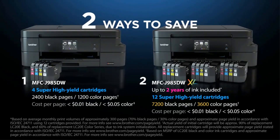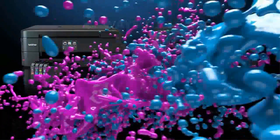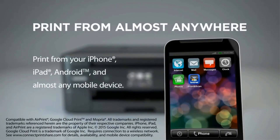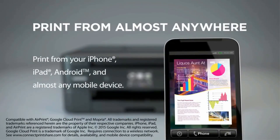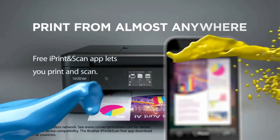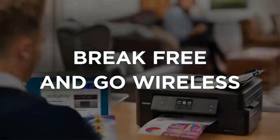It supports duplex printing — you don't need to manually reverse the paper to print on the other side, it is done automatically. It supports most cloud services for making your printing chores hassle-free. It provides print, scan, copy, and fax all-in-one functionality, making it a versatile option for students.